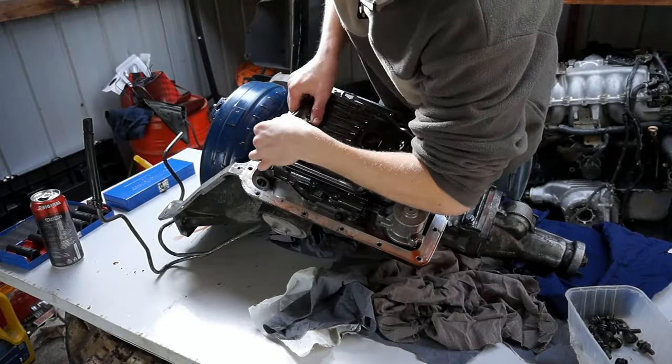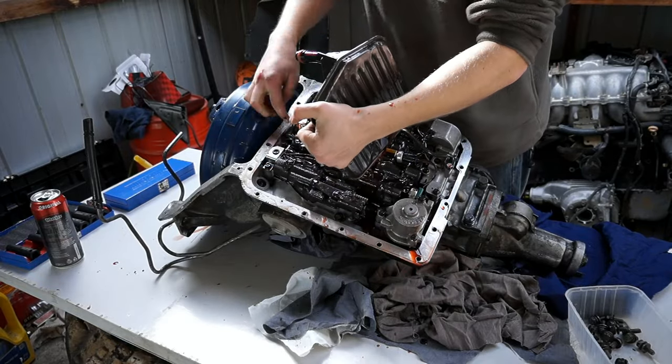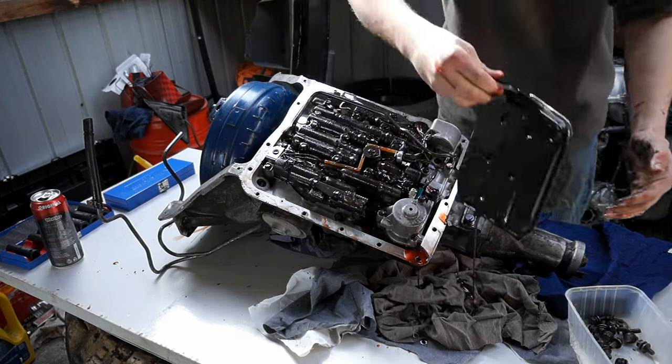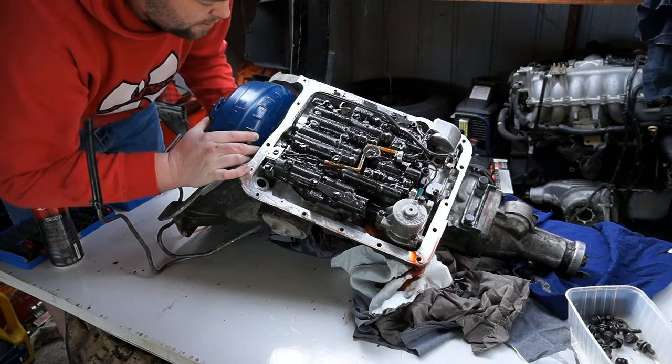Remove the old filter, making sure the o-ring also comes out. Messy job — the o-ring came off with it, so we're lucky. I'm now taking out the factory torque converter in order to make way for the new one.